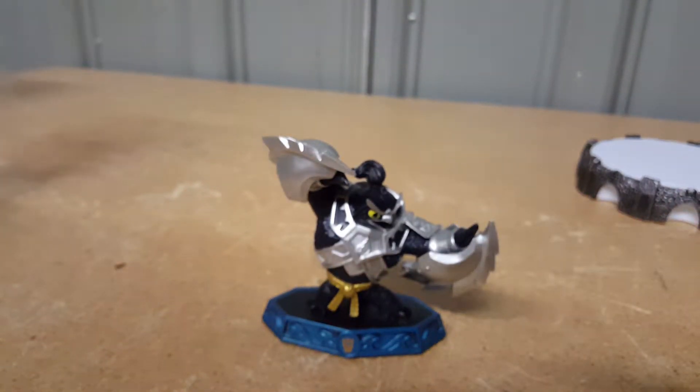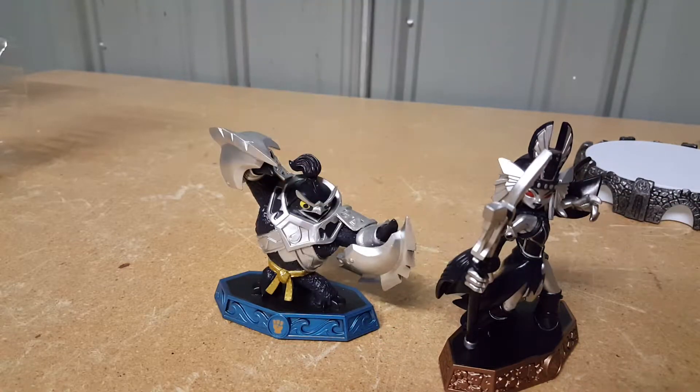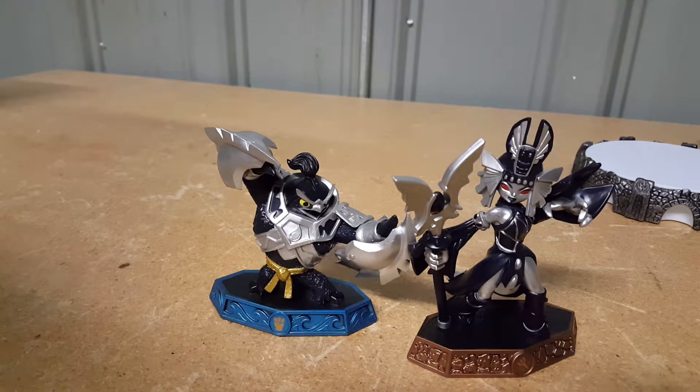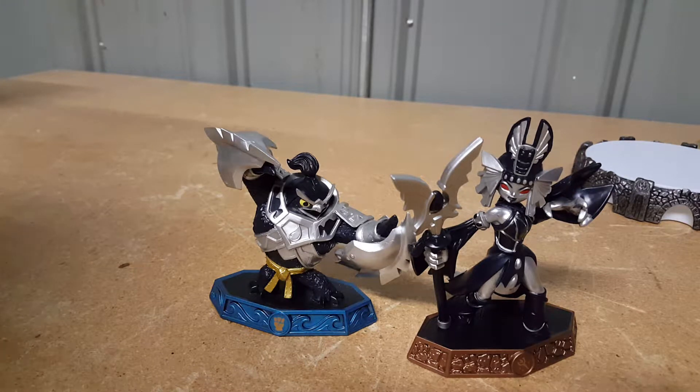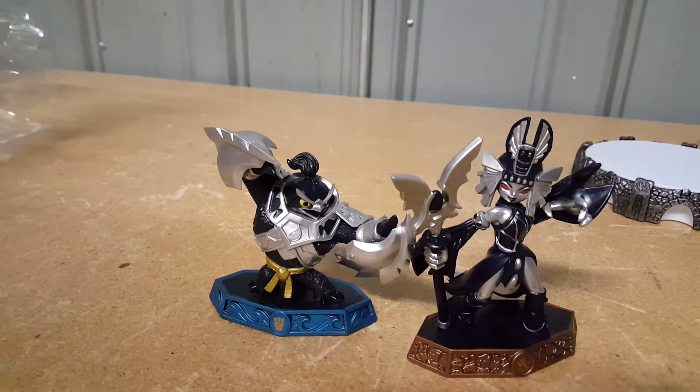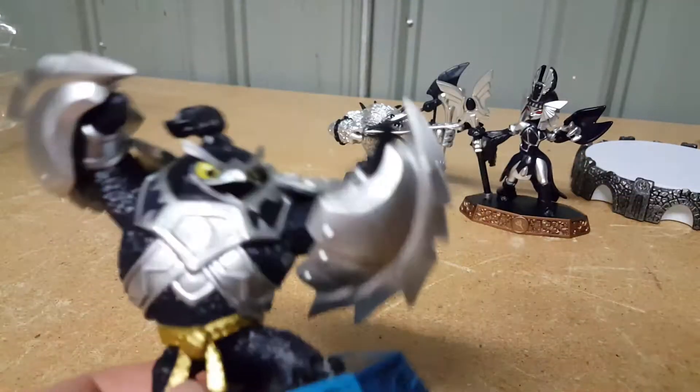The Senseis are the good guys — master Kingpin — and then we also have villains from previous games coming back as Skylanders, which is really cool. Wolfgang does not want to come out — I think his name's Wolfgang. There we go! There's all three of them: Dark Kingpin, Dark Wolfgang, and Dark Golden Queen.